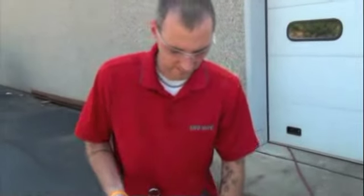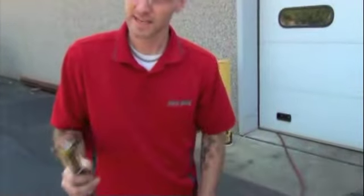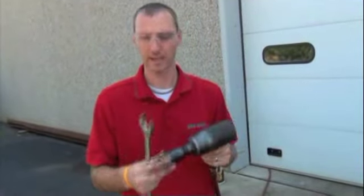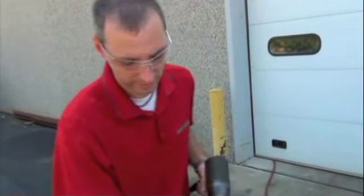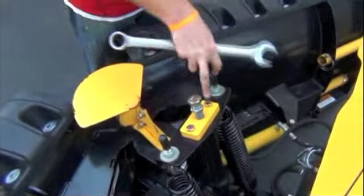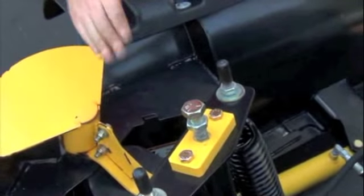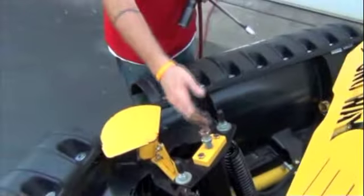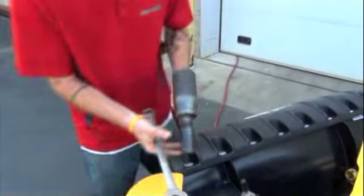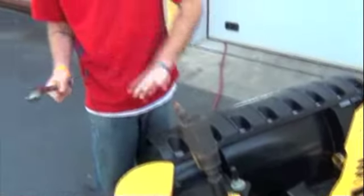To do the adjustment, you use a simple inch-and-an-eighth wrench, socket, or what we use here is a pneumatic impact wrench with an inch-and-an-eighth socket. You're going to adjust this bolt. Tightening it in towards this plate will bring your tower forward, and loosening it will bring your tower backwards. You just go in here, tighten it down to bring it forward, and adjust your wings.